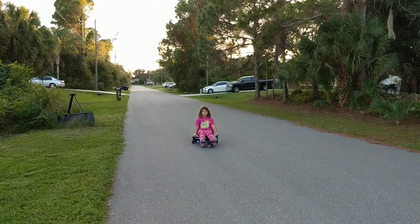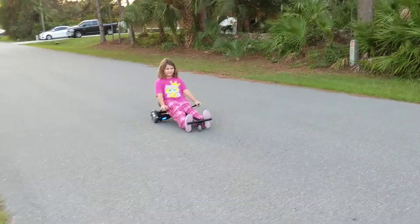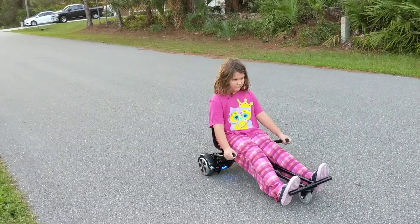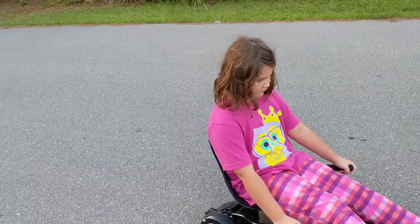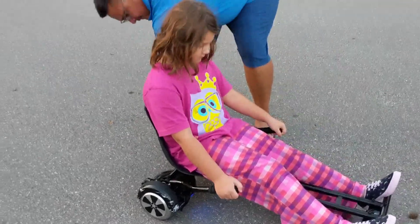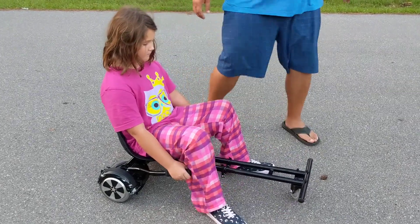There you go, good job. I think you need your feet up a little bit more. Come close to dad and I'll get your feet adjusted a little bit more. I still want to run over that thing. It's not going to hurt anything. Dad's going to pop your feet up, just stay seated where you are.